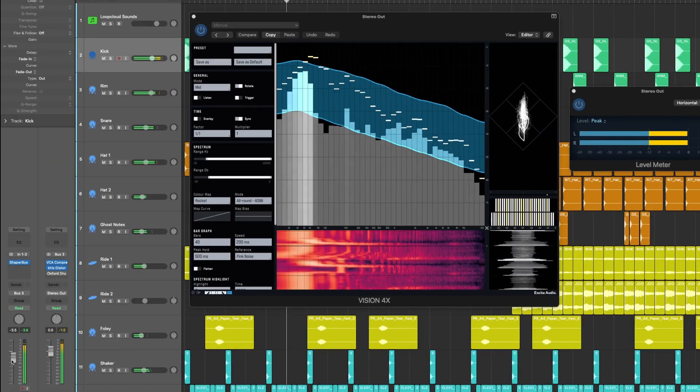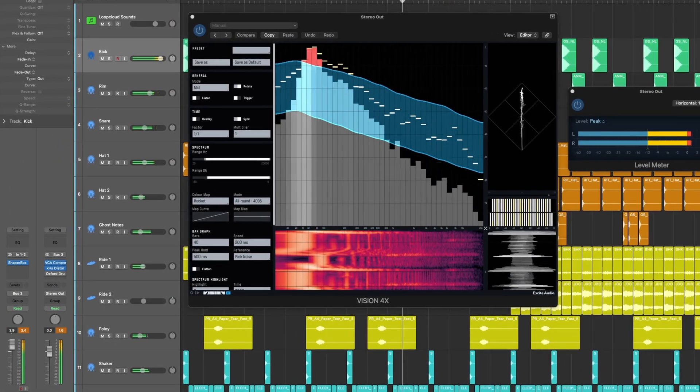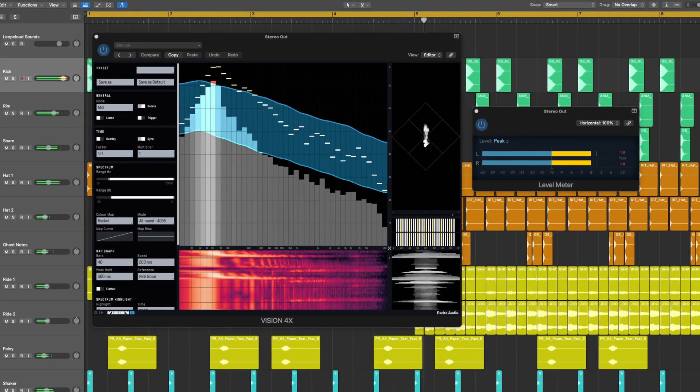We can of course keep boosting the kick until it actually does go above zero, which would be clipping, but staying within this reference is a great way to start out your mix. I'm using pink noise here because it sounds very natural and balanced to our ears, but you can use any of the reference curves in the plugin and the same logic will apply.